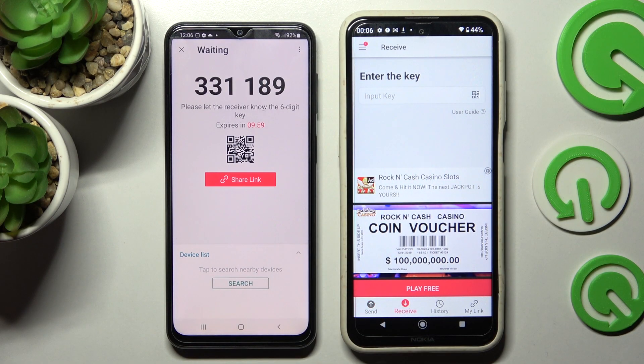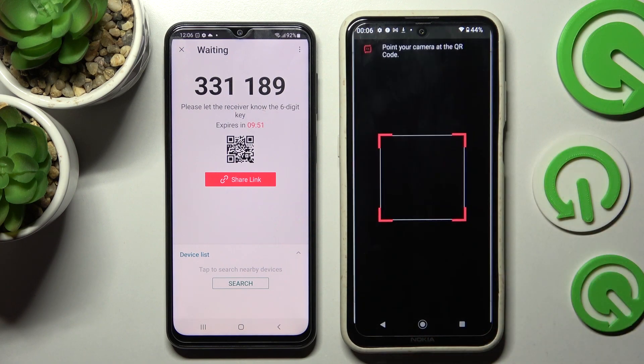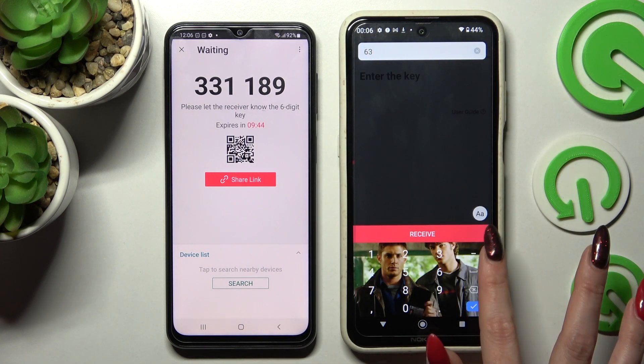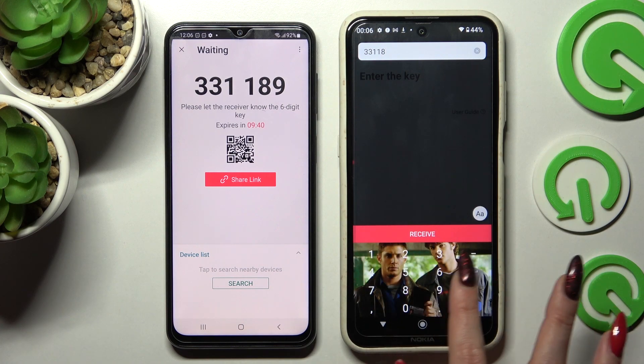Tap on Send and click on Get It. As you can see, we have two ways to connect. We can scan the QR code by tapping on the scanning icon on the Nokia, choosing while using the app or only this time, and simply pointing our camera at the code. But we can always just input this key over here as well and tap on Receive.